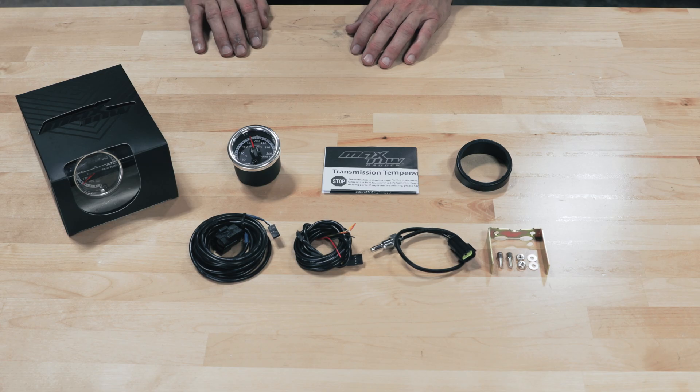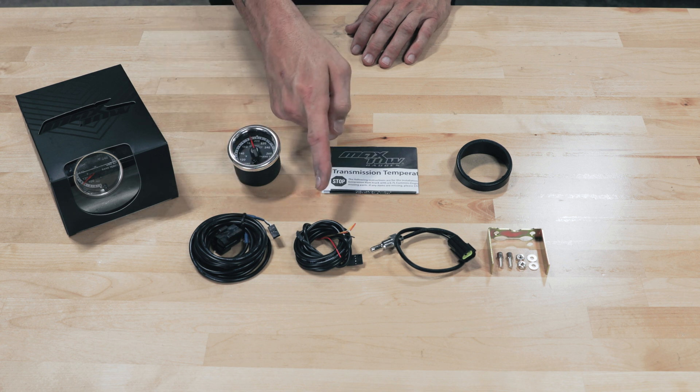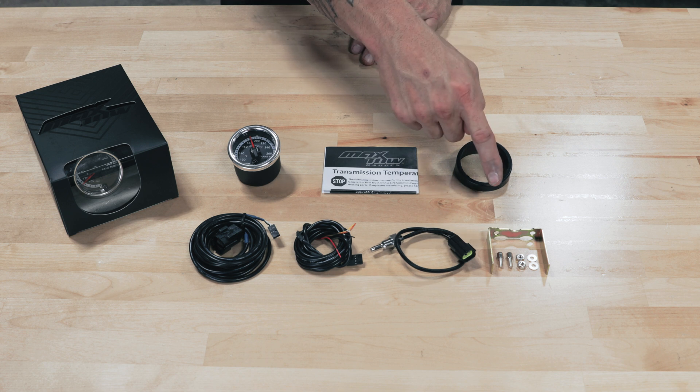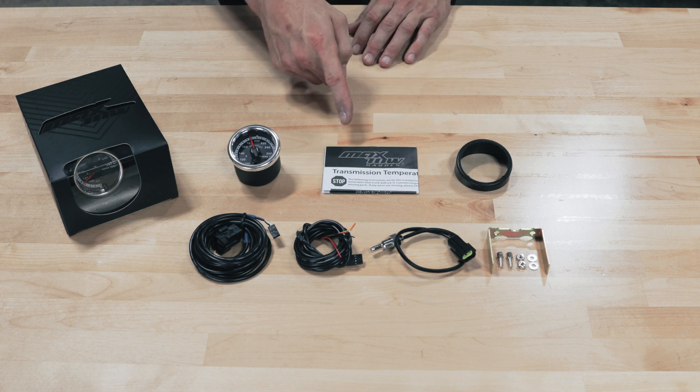Also included in the packaging we have a nine foot sensor harness with waterproof connector, five foot power harness, a temperature sensor with waterproof connector, mounting bracket with hardware, gauge visor for sun glare, and installation instructions.